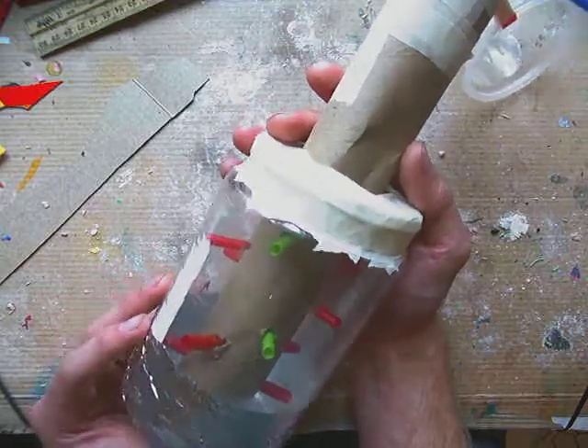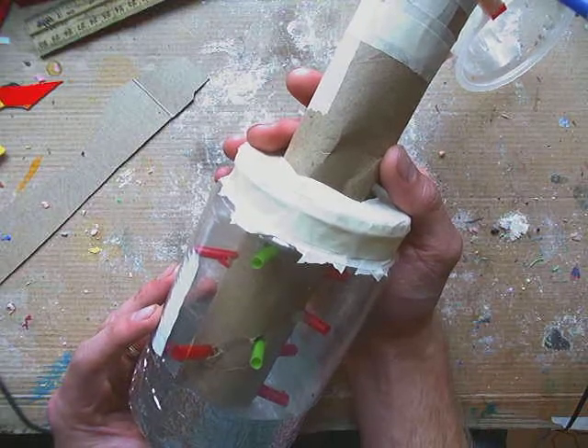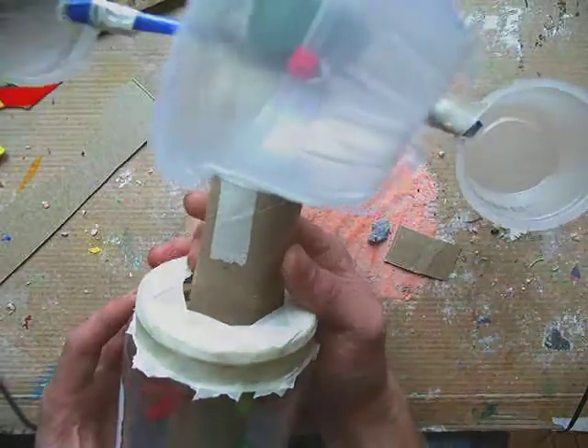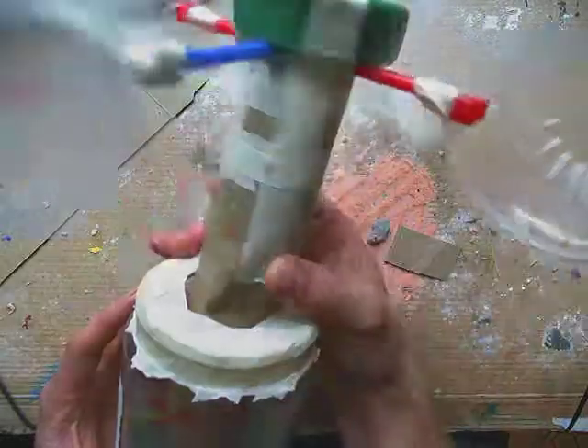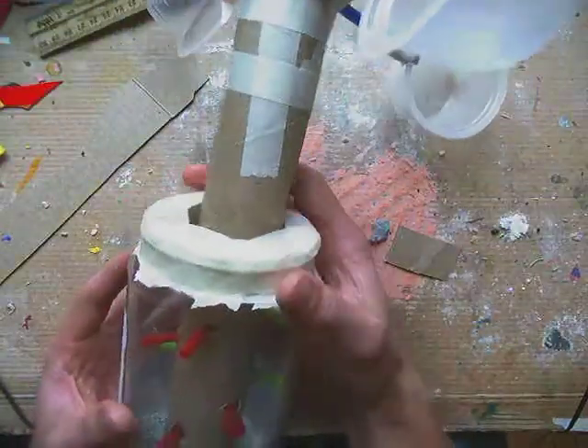Think of a problem that you see and think of what an invention could do to fix it. Try to make up your own little prototype — your own sort of three dimensional plan of what that could look like — and try to use recycled materials to do it.